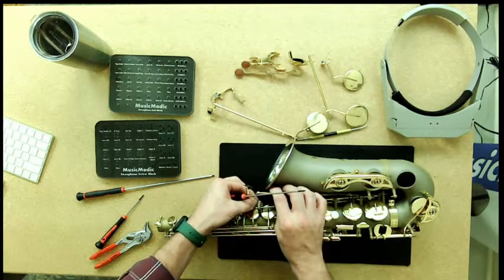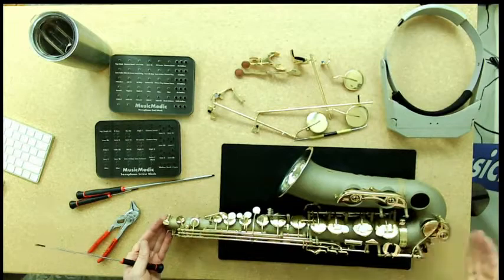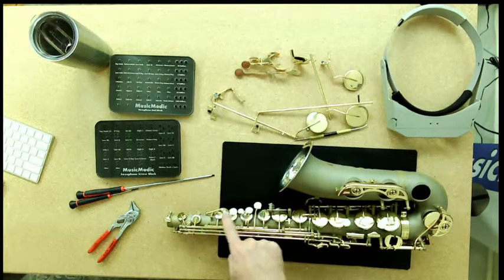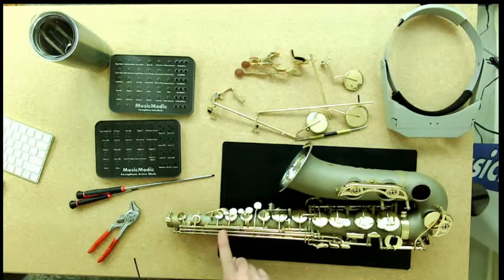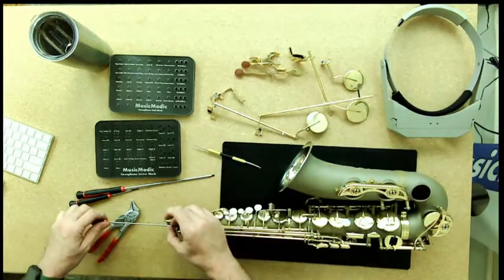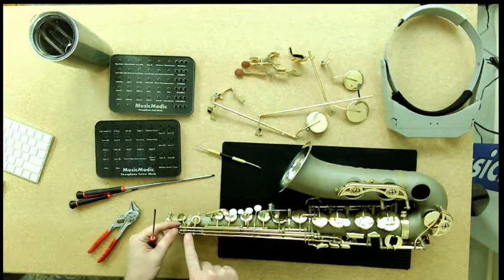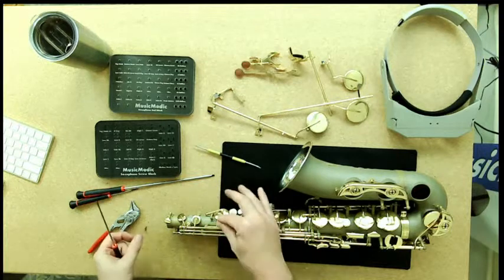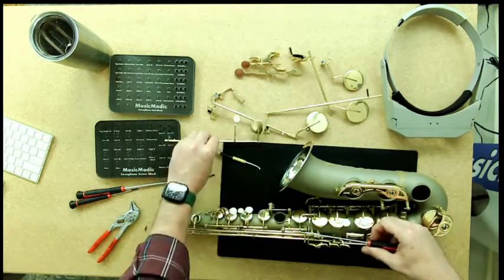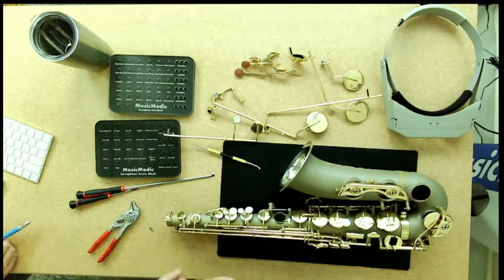Now I've got my entire left-hand table removed, so I can lay the instrument down without worrying about pressure points bending any keys. Now we can start on our stacks. In order to get the top stack off, I have to remove these overlapping keys first to get access to the ones underneath. Sometimes you can loosen just one pivot screw side and take the key off. If you have trouble, don't force it — go to the other side and loosen that pivot screw too. You may even need to take it all the way out.